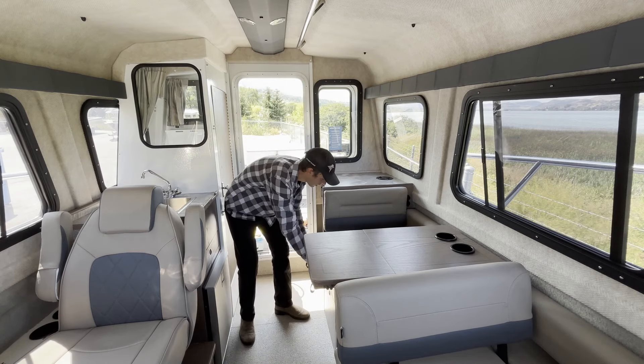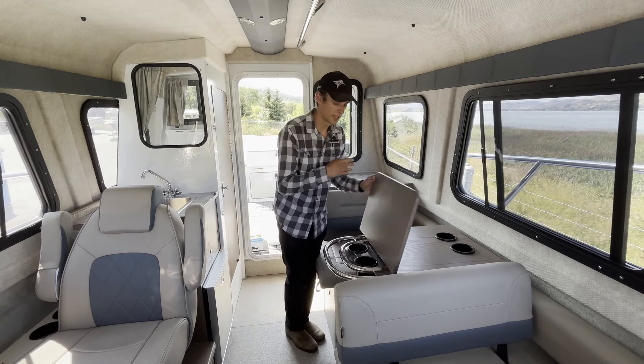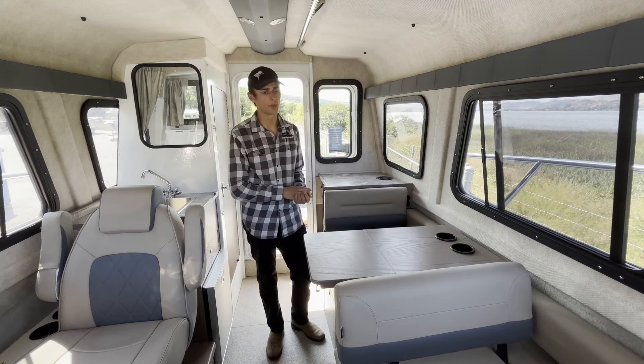Moving forward, we have our dinette here with a pull-out seat — seats two comfortably. It pairs together nicely with our flip-down table. Flip it up and you've got seating with four cup holders. Flip it down and you've got room for four people to eat comfortably.